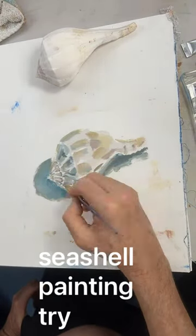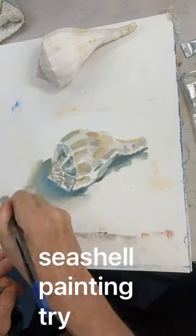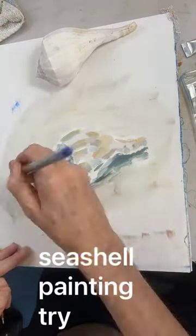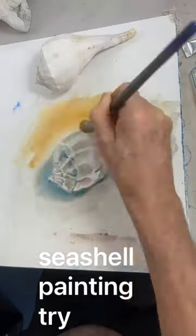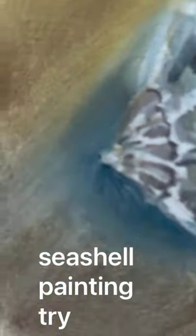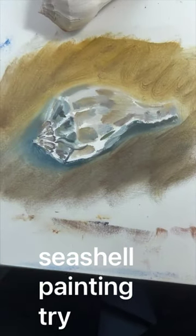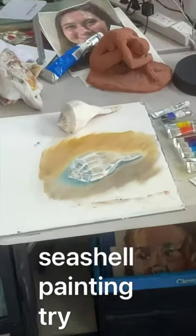I did big bold strokes first and tried to put details in with a smaller brush, and then I got this great idea to put a background — and the background looks really bad. Then I thought, okay, time to go to work on my big shell attempt. I thought maybe it'll look better far away, but I moved far away and it didn't look better.